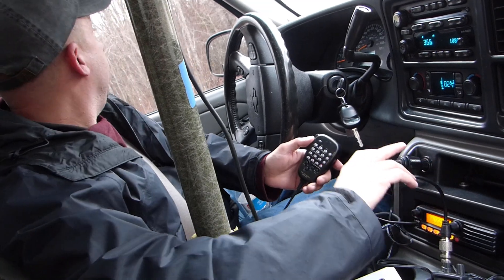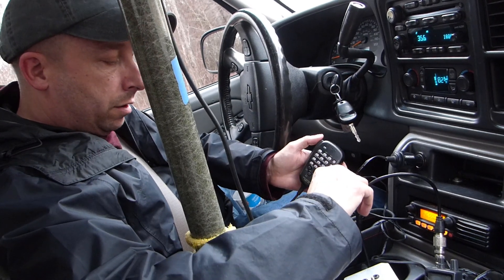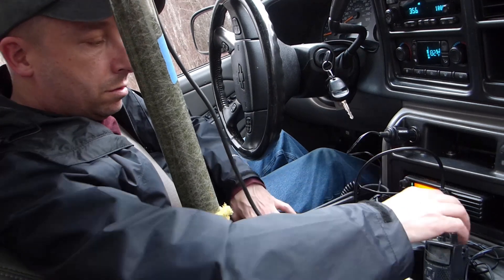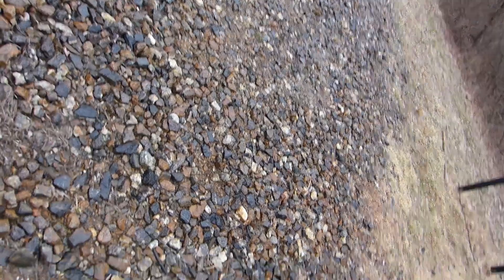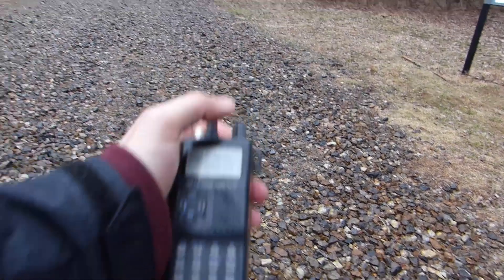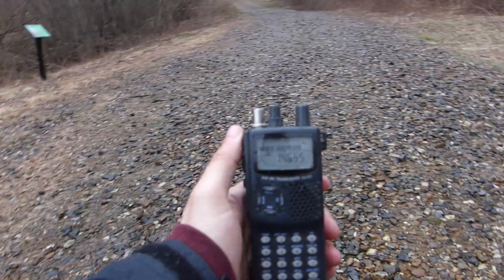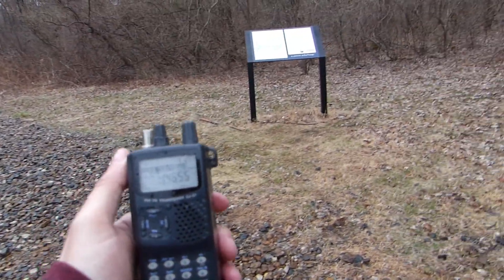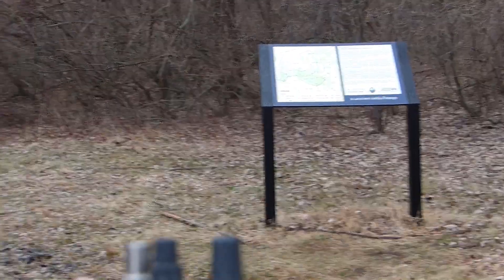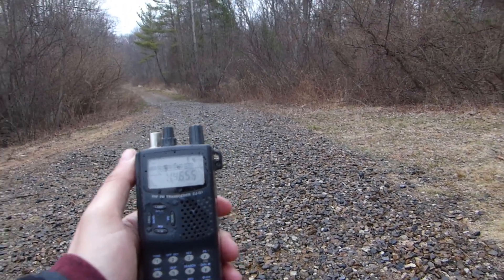We've come down the road a little ways and found a park called Shelter Falls Park here in Mansfield. I'm going to try and key up here and see what we get. As you can see, I've got no antenna on the HT and the thing is full scale here — so we're in the right area now. We've come to another area that's actually part of the UConn campus. There's a trail here, so I'm sure it's down here somewhere. Of course it's starting to rain a bit, so we'll see if we can find it quickly.